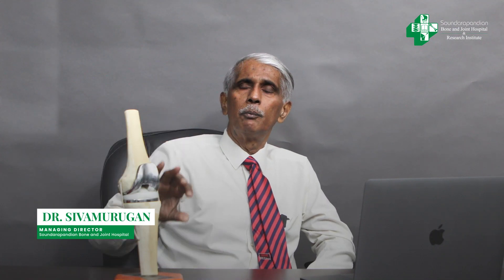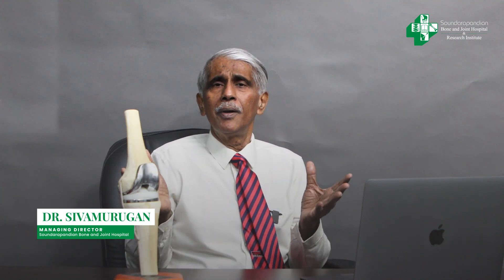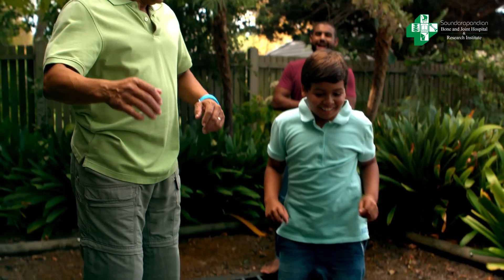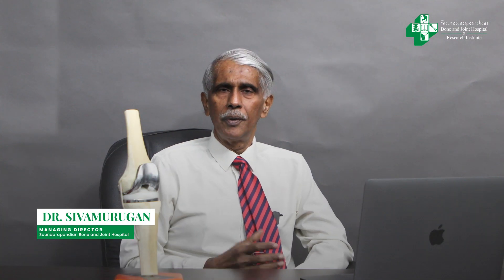We perform this knee replacement by just putting a cap here — the cap on the top and the cap on the bottom. We do not replace the entire knee; we just put a cap at the end. That's what makes this technology and this operation so very successful for patients.